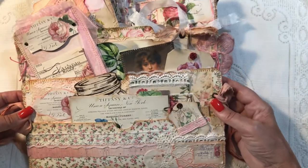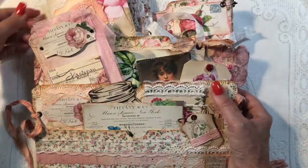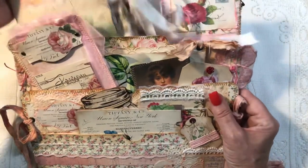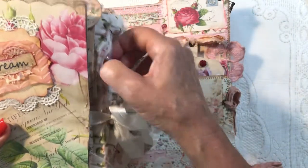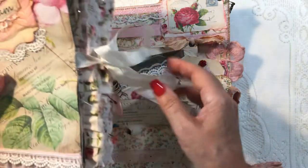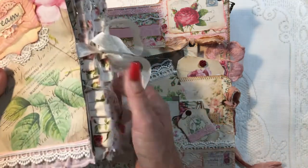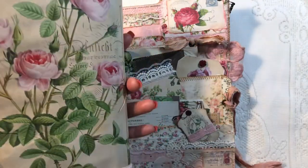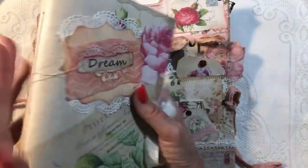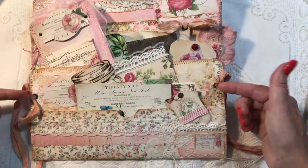These are loaded-up pockets and it has a matching journal. I'm going to pull the matching journal out first and show you that, then do a flip-through of the desk set after. You can see it has lots of dangles off the sides and lots of fabrics, lace, and ribbons. It's a simple two-signature journal that tucks right into that top pocket.